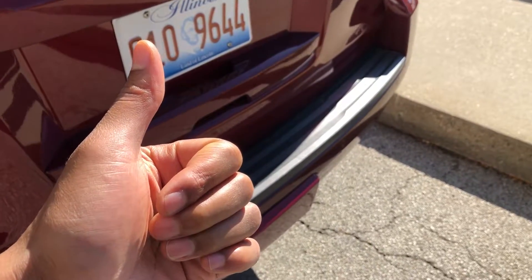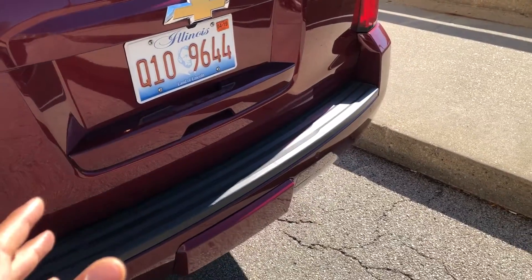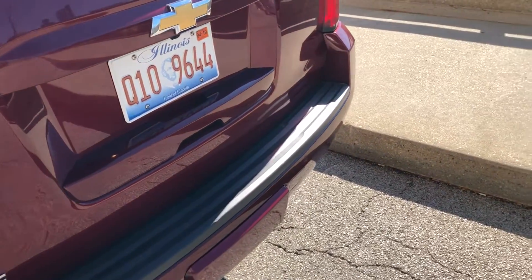Go ahead and give me a thumbs up — thanks a lot for watching, and go ahead and subscribe as well. Today I'm going to show you how to open up the trunk, or the rear door or rear hatch of the vehicle from outside.